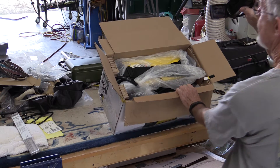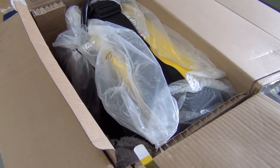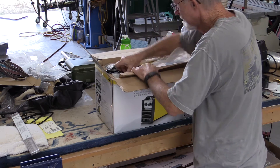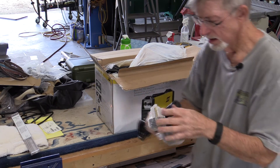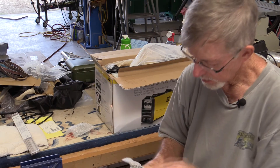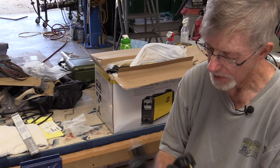Alright, that's how it's packed. We got a 50-amp plug. This should be our 220-volt, 50-amp plug. A cord for every occasion.